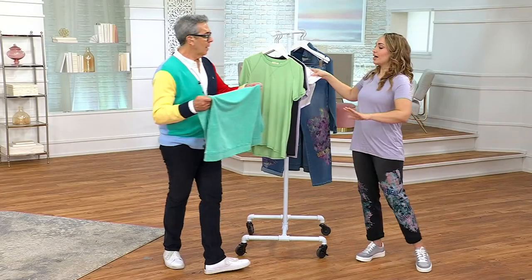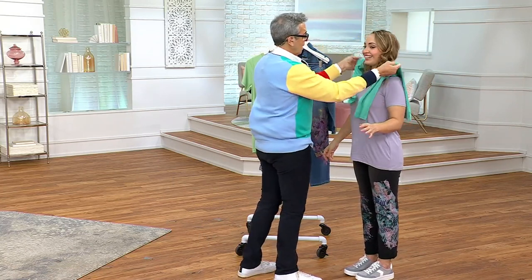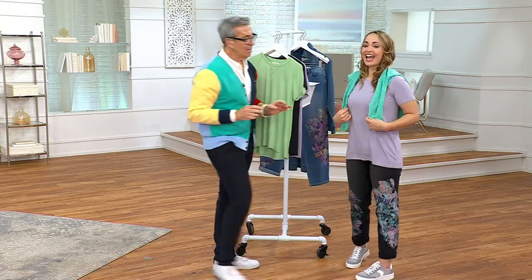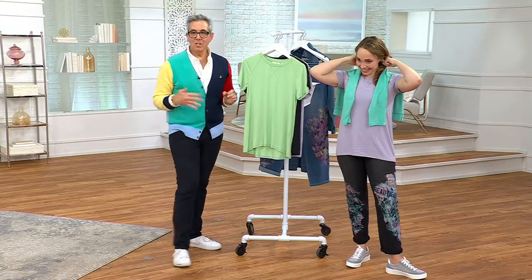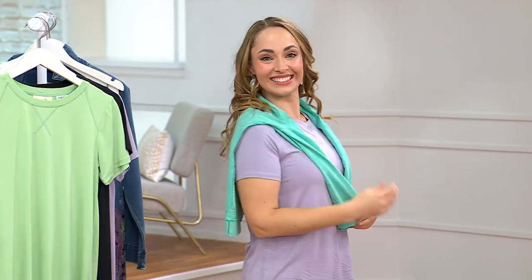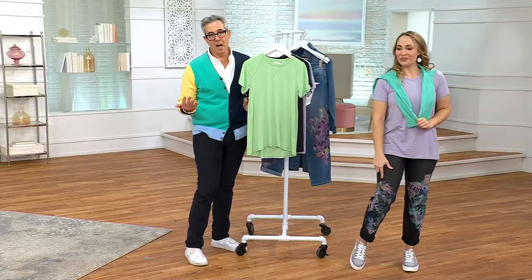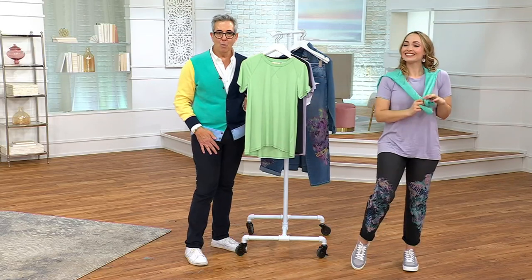All right, I'm styling you. I'm just going to put this over your shoulders — just to give you a little something happening. You know, you have a t-shirt, you just give it a little color on top. It's also picking up the jean. Maybe she had it on and now she's in the movie theater and got a little warm.